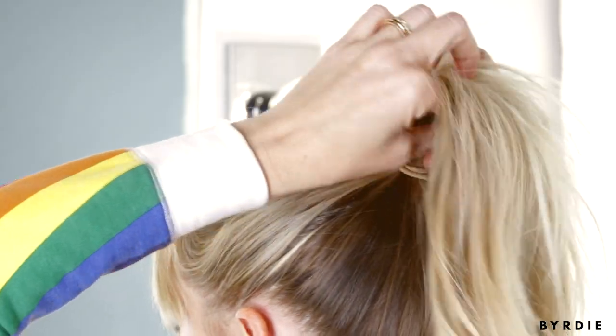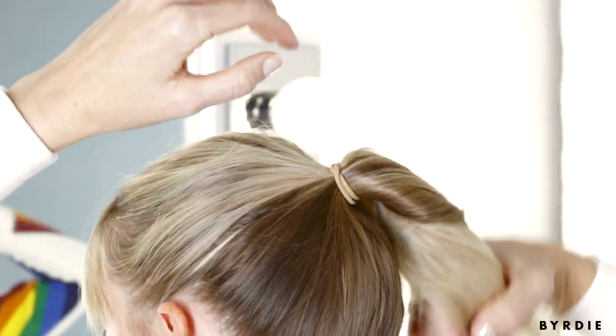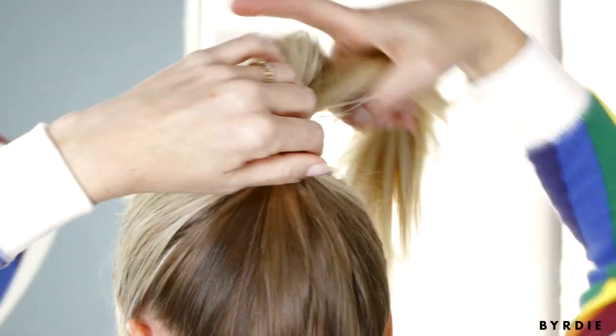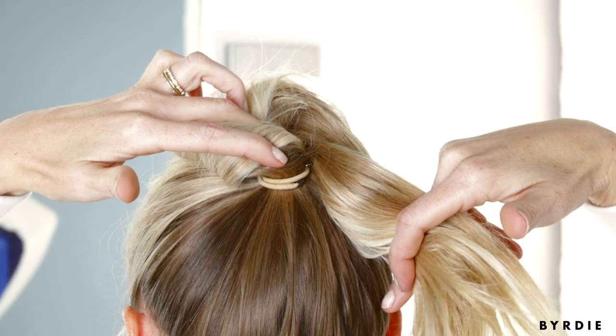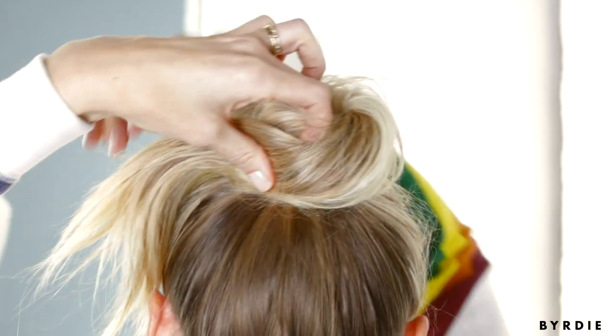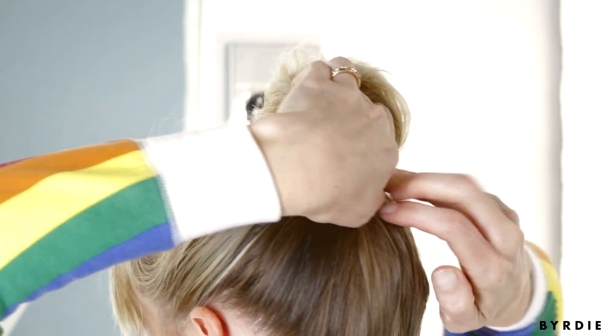And I like to kind of pull down a couple pieces around my face for framing. So now that the texture's in, you can take your full ponytail and give it a twist, making sure to hold the middle in place, kind of twist it around the base of your ponytail and set it.